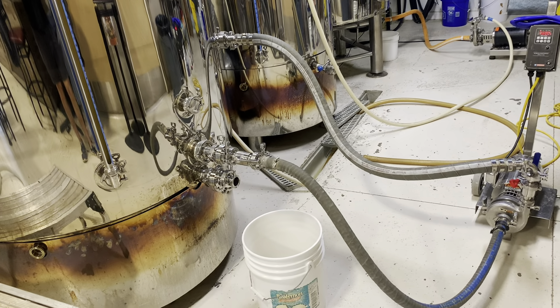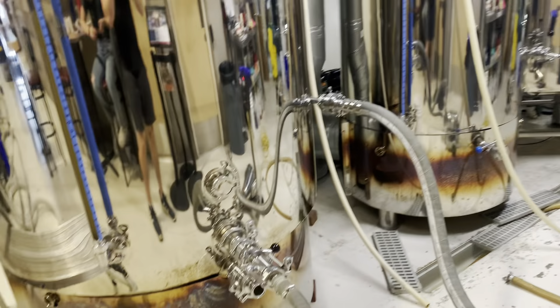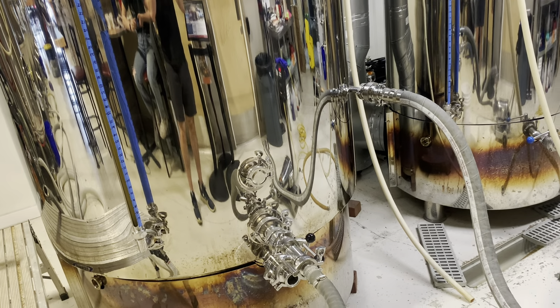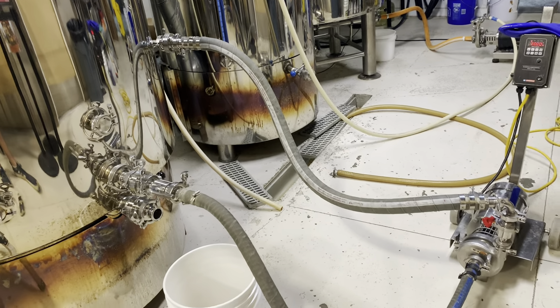We just finished the boil, so now we are whirlpooling. We are pulling the wort from the bottom of the boil kettle, pushing it through our wort pump into the tangential input, which creates a vortex inside the boil kettle to pull all of the hops and proteins to the center so we do not push them over during knockout. We will whirlpool for 10 minutes, then turn the pump off and let it wind down for 10 more minutes.